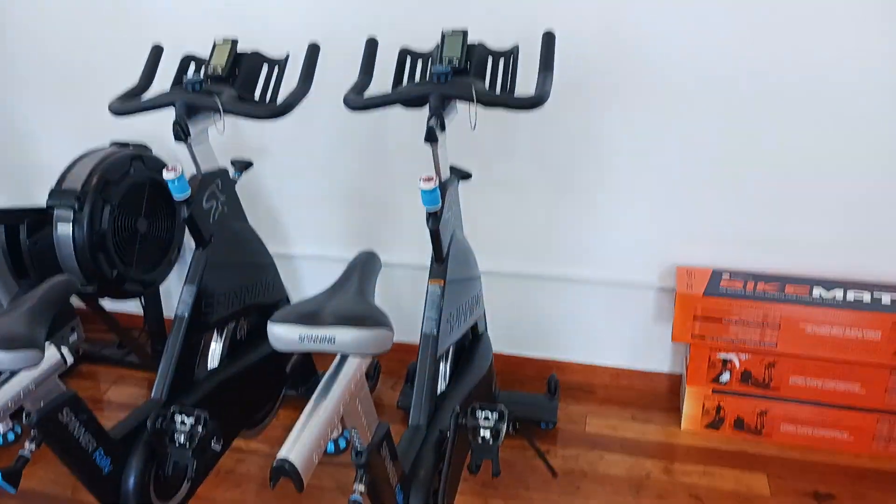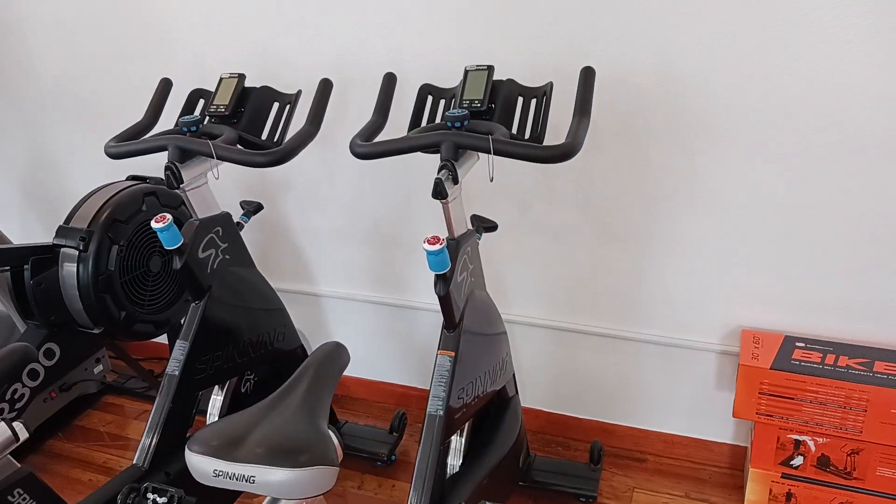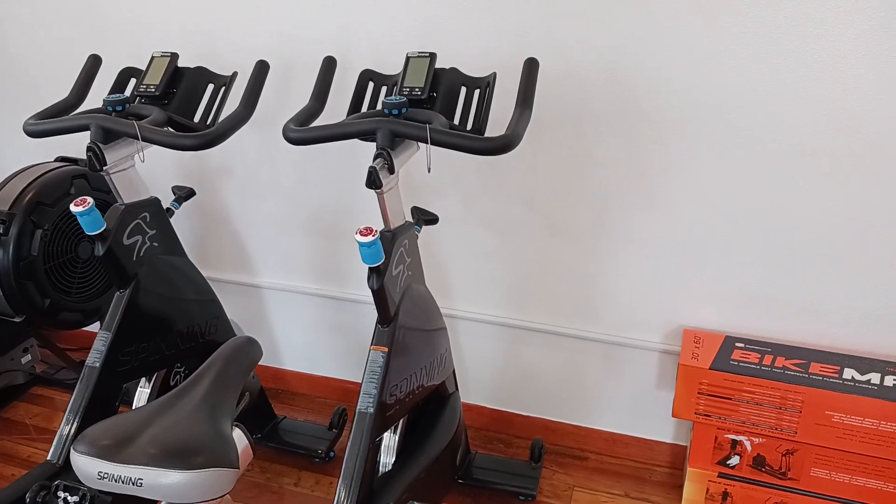Hey guys, welcome back to the Colorado Cardio YouTube channel. Today I'm going to show you guys the Precore Spinner Rally Spin Bike.